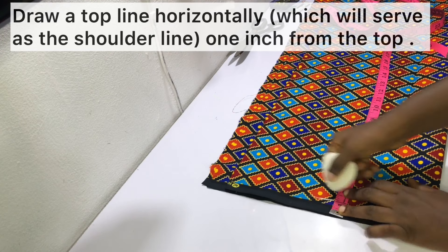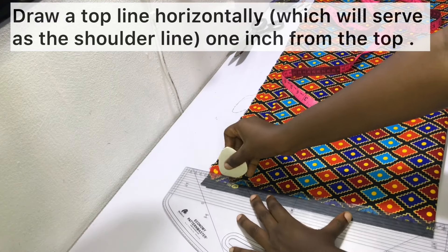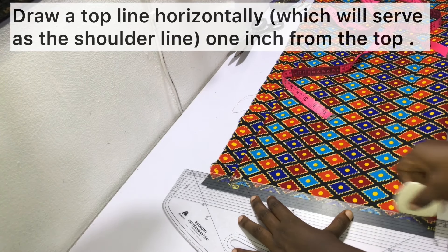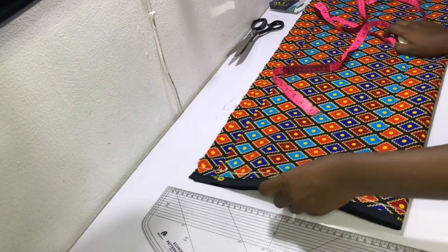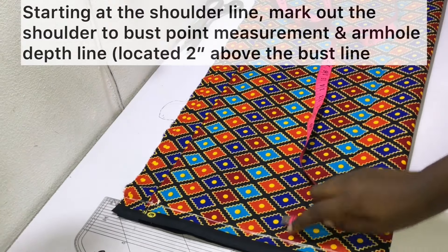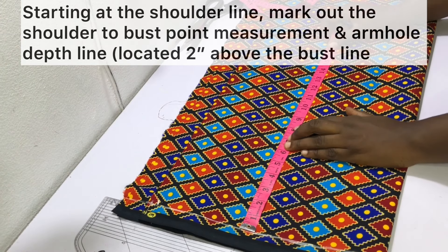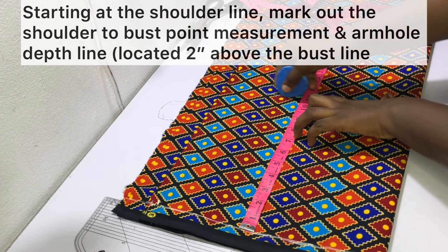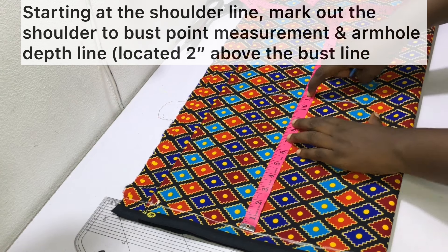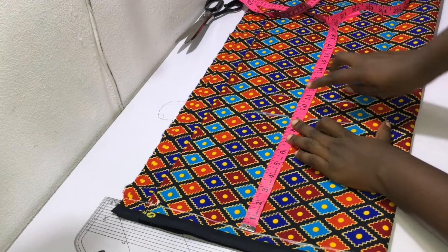At the top of the fabric, draw a horizontal line that is one inch wide — this line will be called the shoulder line. Starting at the shoulder line, mark out the shoulder to bust point measurement vertically, and then go ahead and mark out the armhole depth line. The armhole depth line is located two inches above the bust point line.